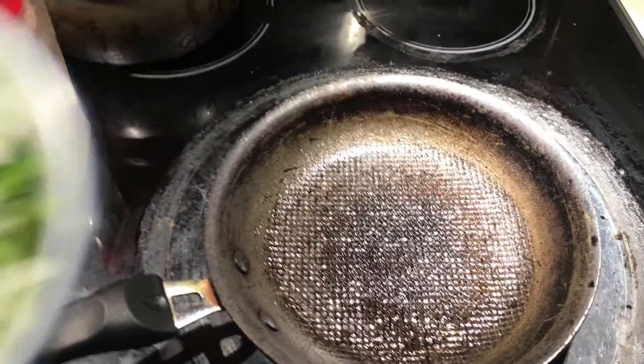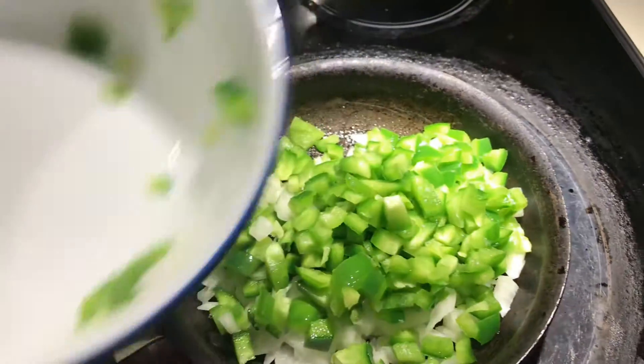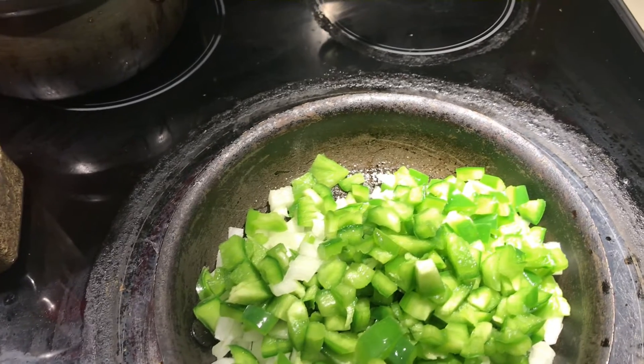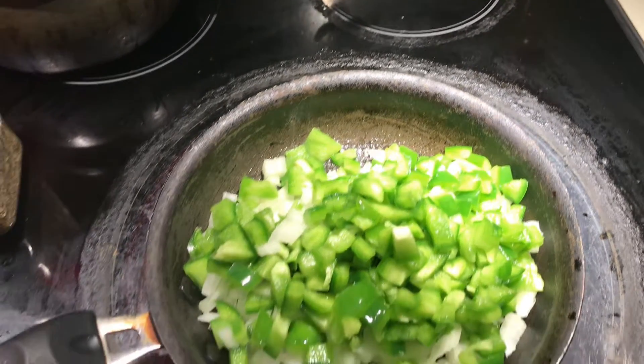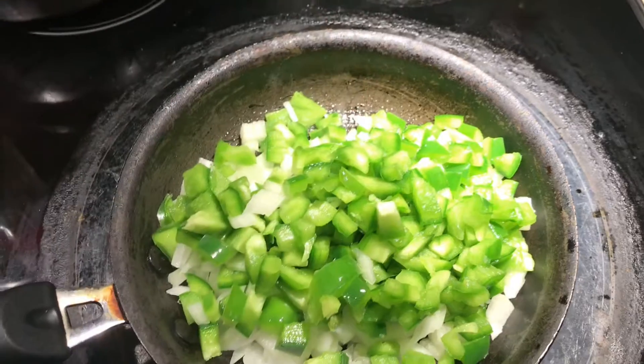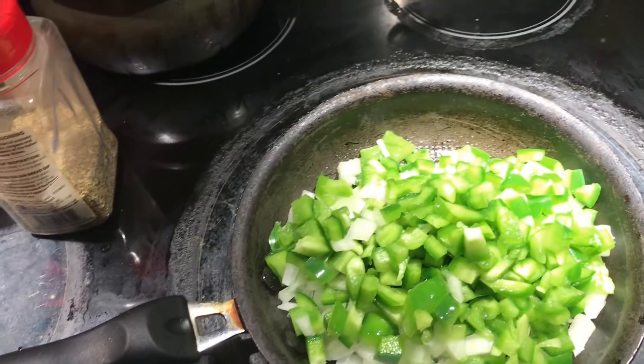So I'm going to microwave the broccoli florets, cut up the green bell pepper and the onions, and get everything situated to start this quiche. I have my roughly diced green bell peppers and onions. I'm using a small pan today — the laziness is in full effect. I'm just getting the rest of the onions and bell peppers that are still stuck in the bowl.